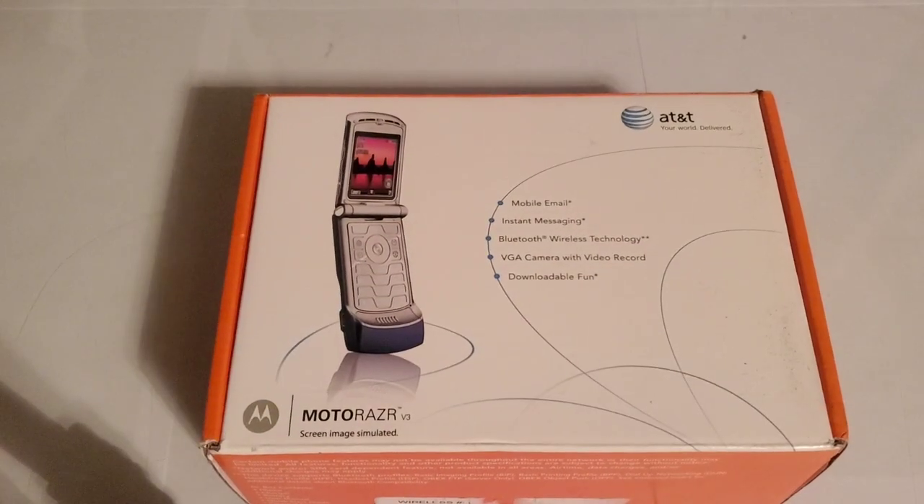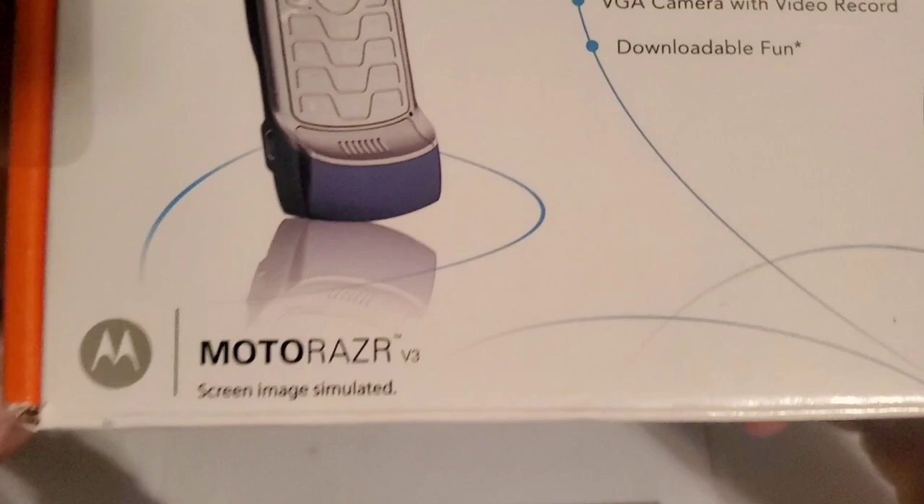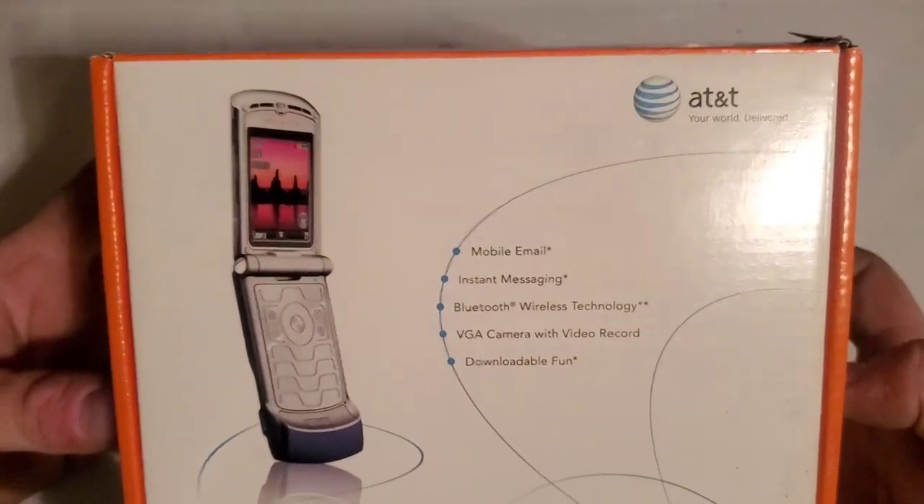Hey guys, welcome back to another video with Tony's Phone Collection. Today we're going to be unboxing this Motorola Razr V3, the original on AT&T.